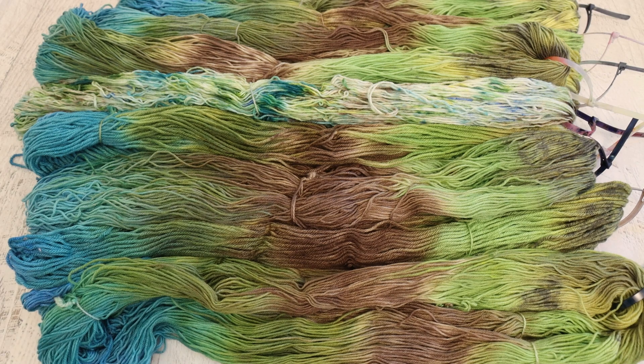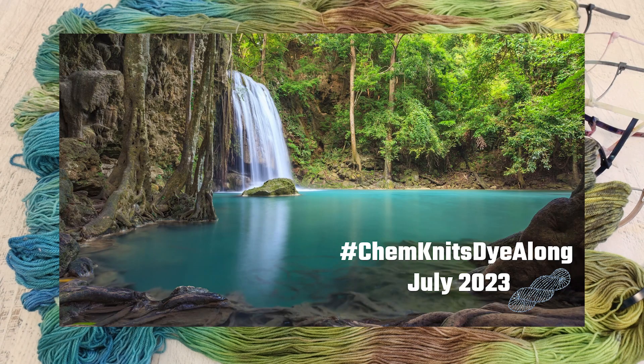Hi everyone, I am Rebecca from ChemKnits and welcome to the recap of the July 2023 Chemnitz Dye Along livestream. Last month I picked this beautiful waterfall photo as our color inspiration for July. I was drawn to both the greens and browns of the woods and trees, and the beautiful teal in the water at the base of the waterfall.